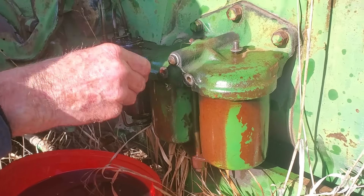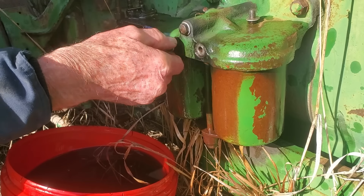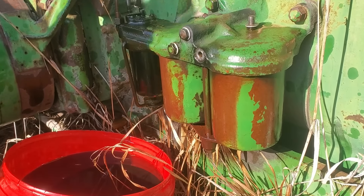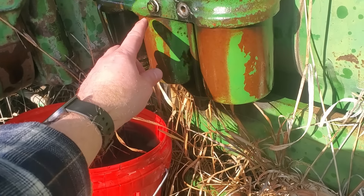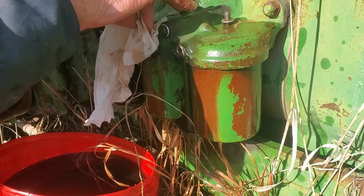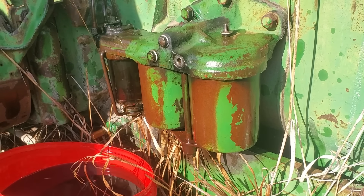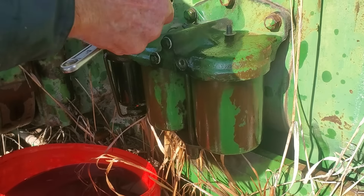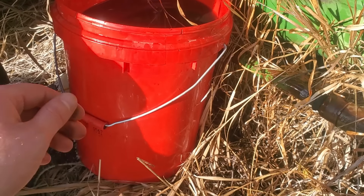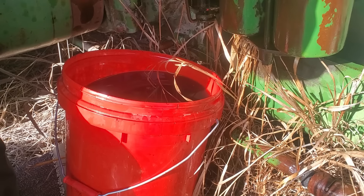We're bleeding this R now. That means the first filter is full. Now after this, this filter is full. It should go over into this and fill this filter up, and then it should start coming out of that top lead — it'll come out there. We'll give it a minute. As you can see, we drained about a full five gallons of diesel out of this tractor.